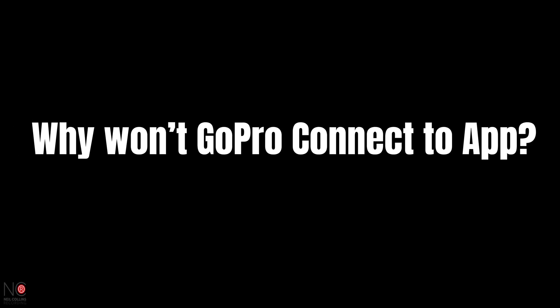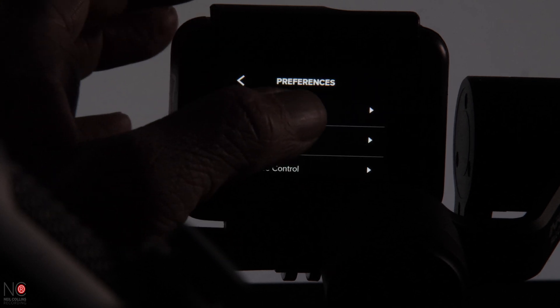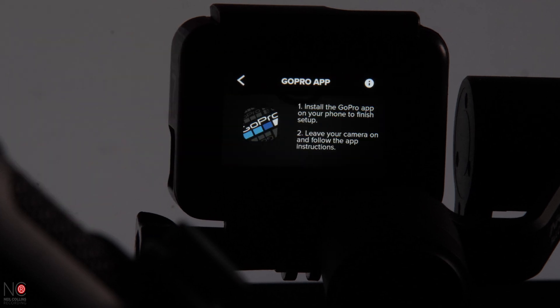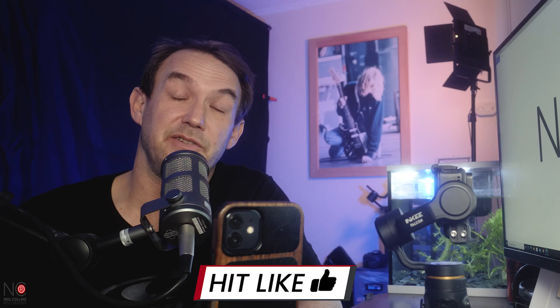The next one is: why can't I connect my GoPro to my Quick app? Most of the time it's a straightforward process — you just connect it via your phone. Occasionally they don't find each other, so you have to do it via the actual GoPro itself. Load up the GoPro, go to preferences, then connections, check that your wireless connection is on, go to connect device, hit GoPro app, and that will link you up.